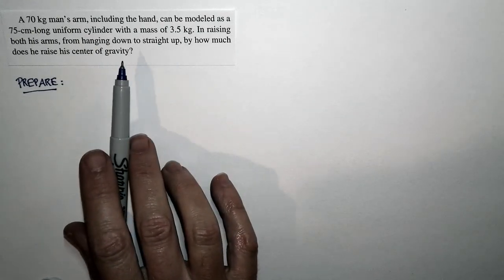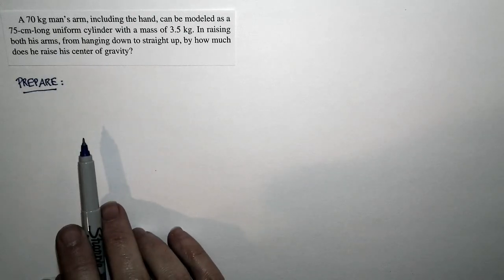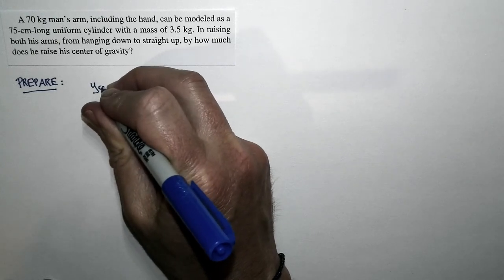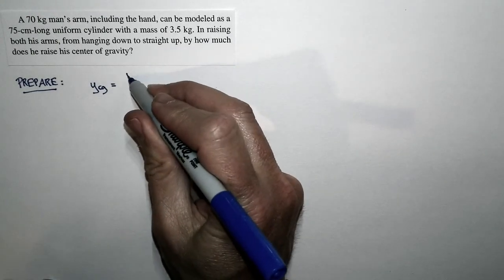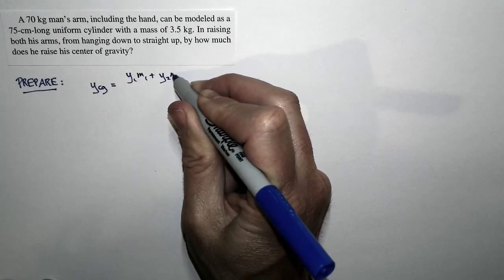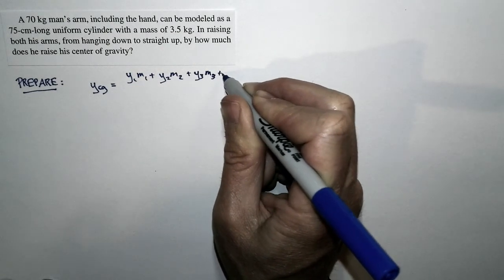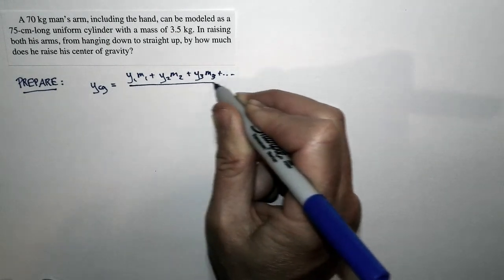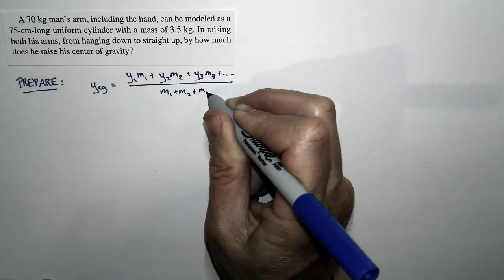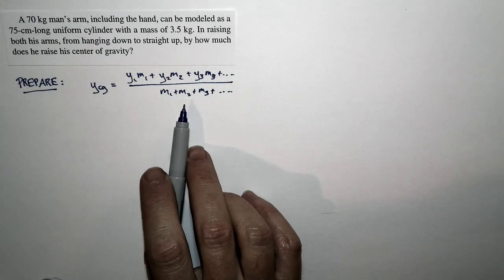The question is basically asking: how much does a person's center of gravity rise up when the person raises his arms over his head? We'll start by recalling our basic equation for the position of the center of gravity: y_cg = (y1·m1 + y2·m2 + y3·m3 + ...) divided by (m1 + m2 + m3 + ...).